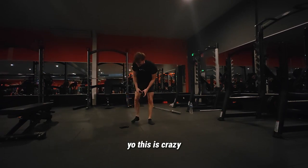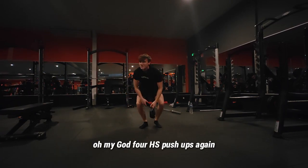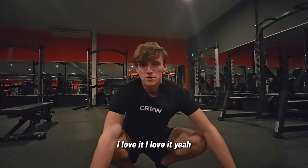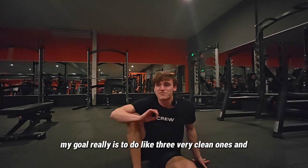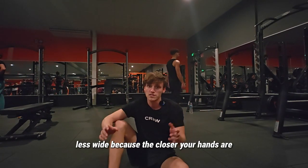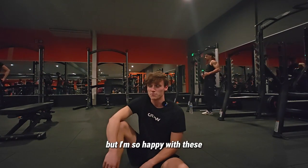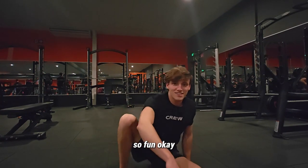Four handstand push-ups again — this feels so good! My real goal is to do three very clean ones with less wide hand placement, because the closer your hands are the harder it is. But I'm so happy with these — so fun.